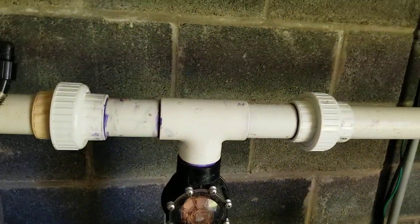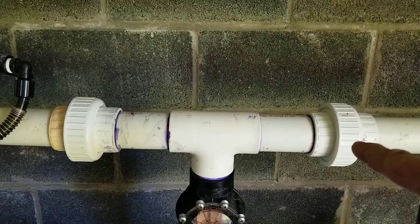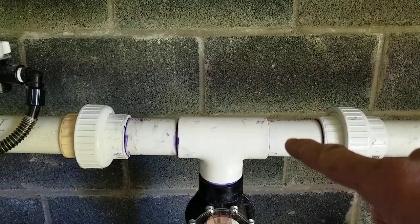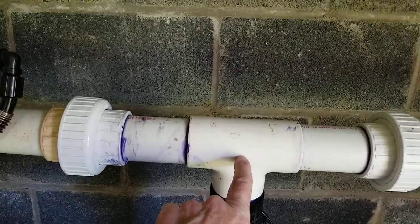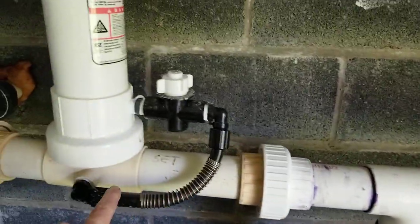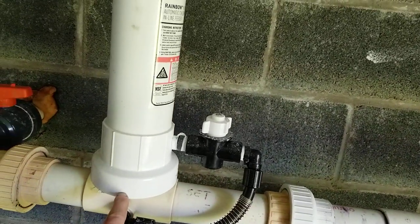I come up here to a T. To the right of my T is my return from my hot tub. Right now no water is coming back from that direction because I'm not allowing any to go into my hot tub. So what's happening is my water is coming up through my check valve and making a left branch flow out of this T. It goes through a chlorinator, which is just a little siphon that sucks some chlorine out of here.